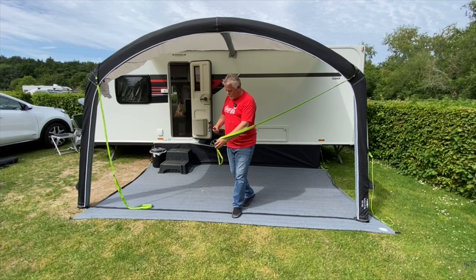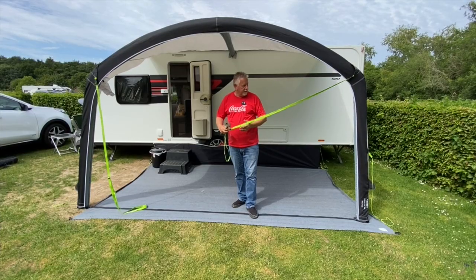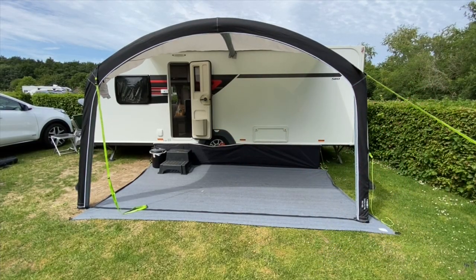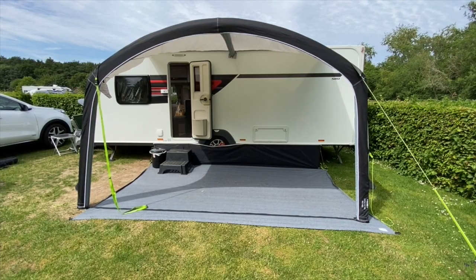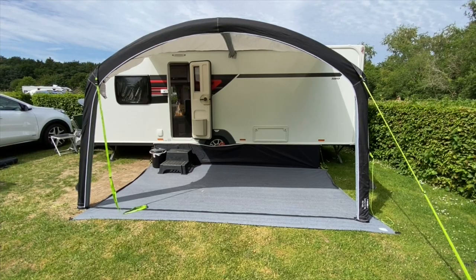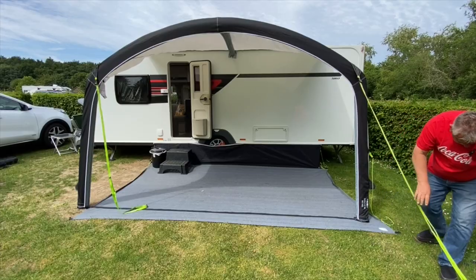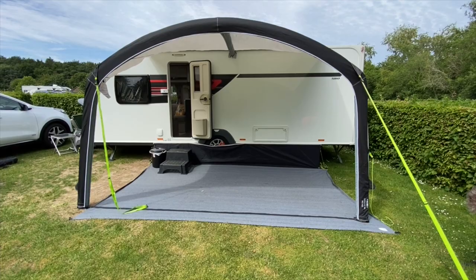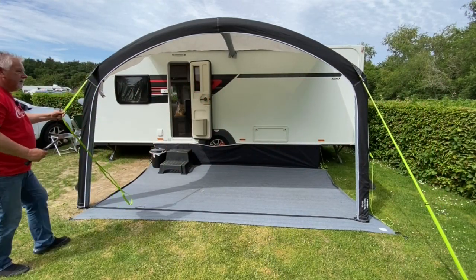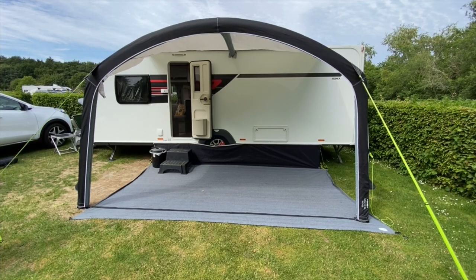You can adjust these straps as required and just stake them out. We're on hard ground today so I'm not going to use the plastic pegs that came with it — I've got some pegs I'd normally use on a hard standing pitch, which makes it a lot easier to get in. If you need to adjust there's a strap on the side — you can go tighter or make it a bit longer. By the way, we're filming at Deer's Glade in Norfolk — a great little campsite, handy for Cromer, Sheringham, and Felbrigg, a National Trust house just up the road.